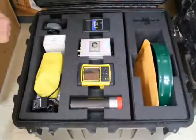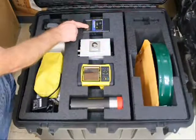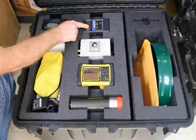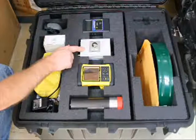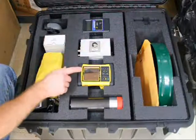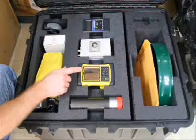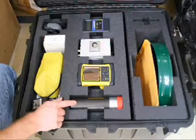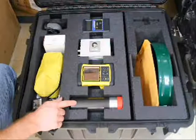Inside the case are two levels of contents. The top tray holds the Radiation Alert Inspector Geiger counter and survey meter, used for preliminary surveys; the Radiation Alert IHRSA-2 Multi-Channel Analyzer; the Nomad ruggedized portable computer with GPS, Wi-Fi, Bluetooth, and serial connections, used with the Gamma-Pal software; and the 2x2 Sodium Iodized Scintillation Detector used to collect spectra.